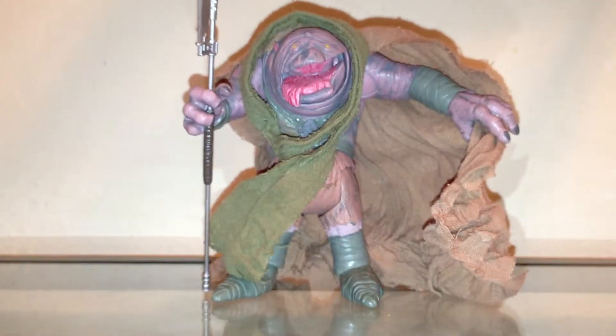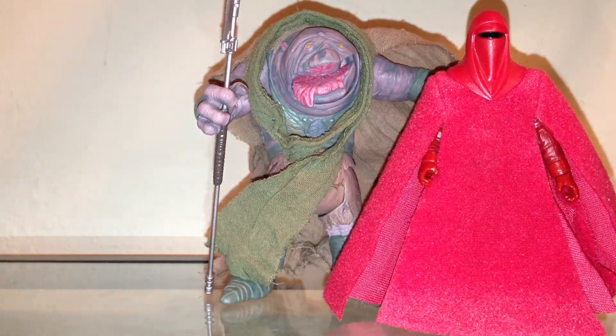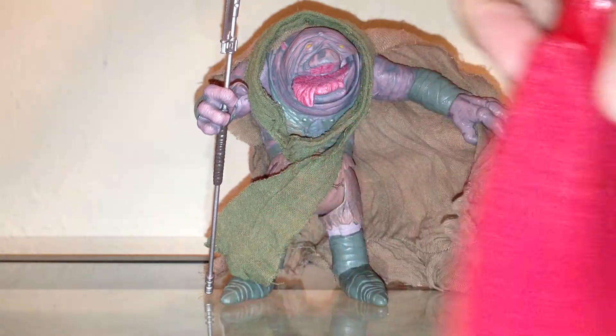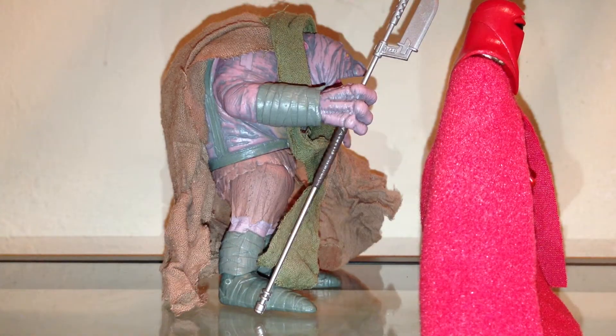Let's take a look at the figure now. This figure is huge — just a ginormous figure. Bear with me for a second so I can get a regular figure and show you the size difference. As you can see, I have the new vintage Imperial Royal Guard. The figure's the same height more or less, but the real size difference is in thickness — it's just a huge, very bulky figure.